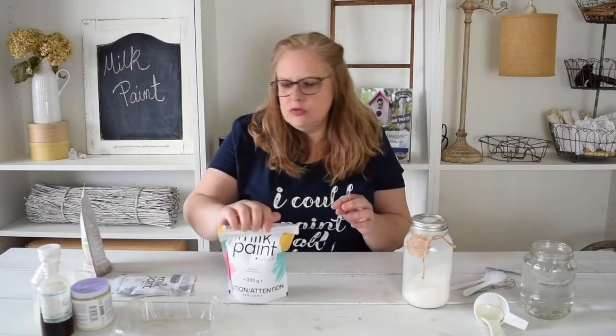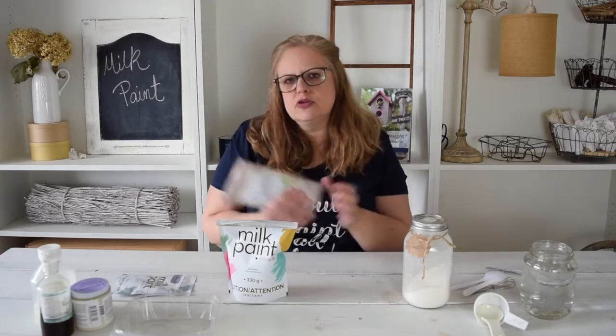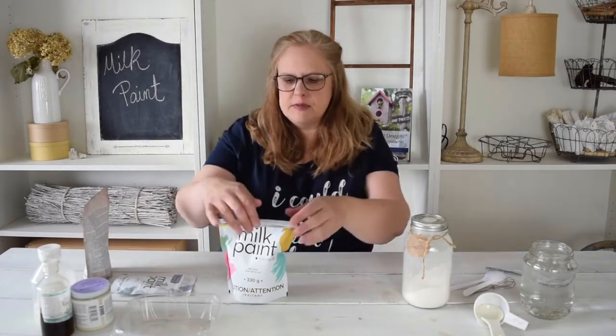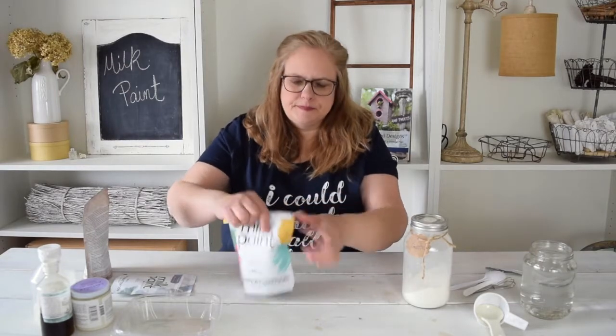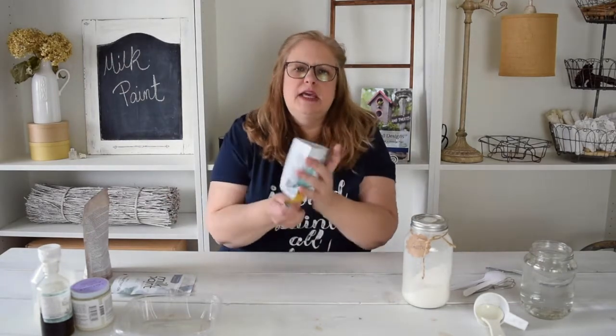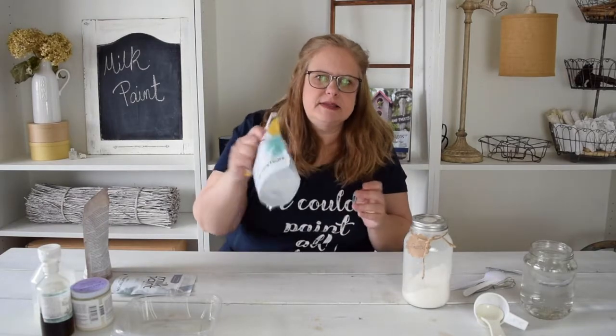You can't actually do that when it's sealed like that because usually there's no air in there, so it's not going to mix up. So just open it and let the air in, seal it up, and give it a good shake. You want to make sure that all the pigment and all of the minerals are mixed up in there.